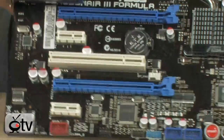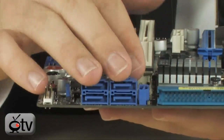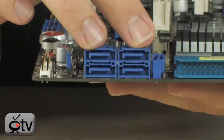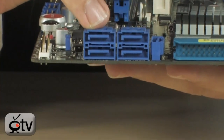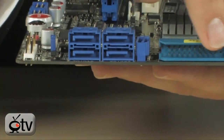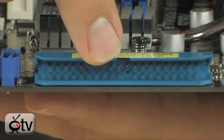Let's move on and talk about storage, because you have quite a few SATA ports here. You have five basic SATA ports that support RAID 0, RAID 1, RAID 5, and RAID 10. Then you also have an IDE connector right here, which will give you an additional two drives.